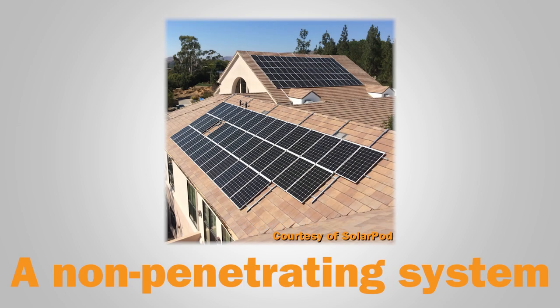Once thought to be impossible on sloped roofs, ballasted and non-penetrating mounting systems are gaining traction. These systems are essentially draped over the peak of a roof, distributing the system's weight on both sides of the roof.